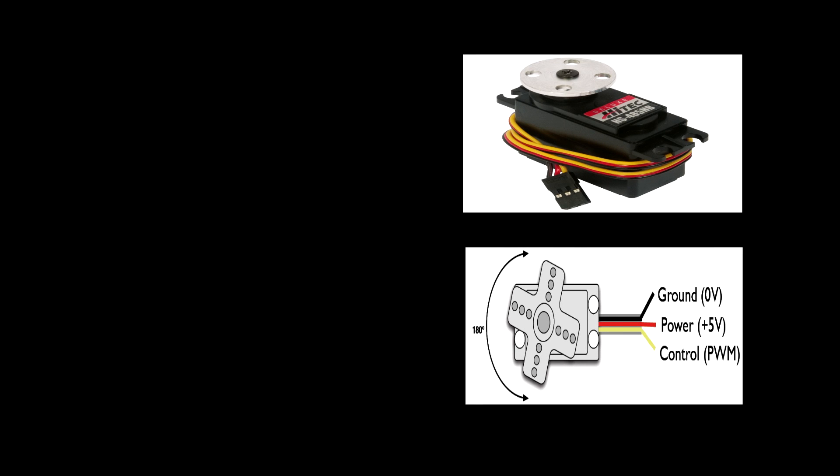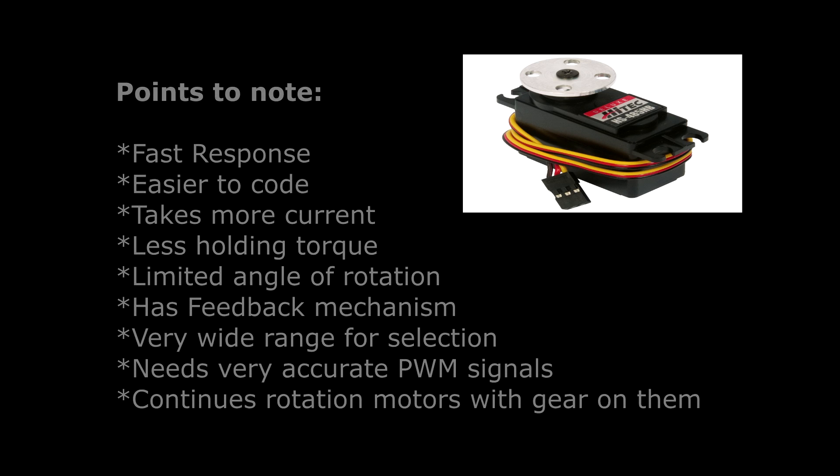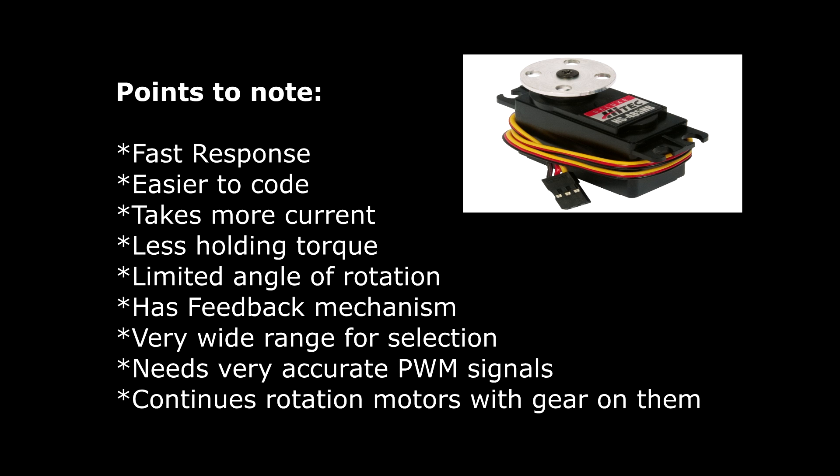Now we'll talk about servo motors. They have three terminals: first one is 5 volts, then ground, and then data. They are very fast and have continuous rotation motors engaged with gear reduction. Due to gear reduction, they have only a limited angle of rotation. Because we have a potentiometer inside a servo motor, we have a feedback mechanism which tells us at what angle our servo motor is. Talking about demerits, they need very accurate PWM signals and take more current with less holding torque.